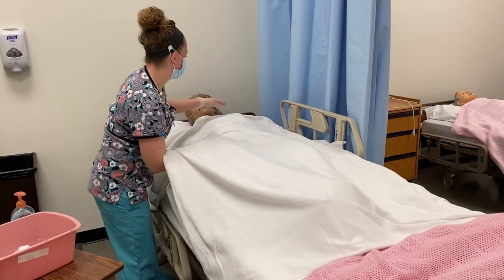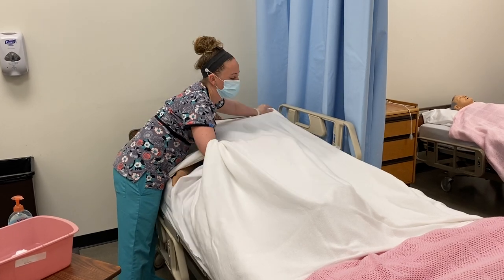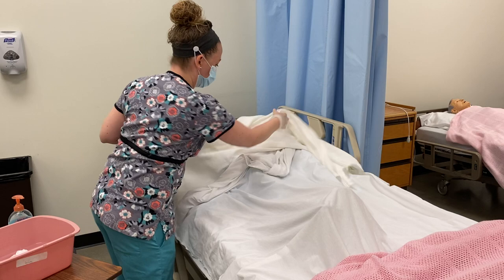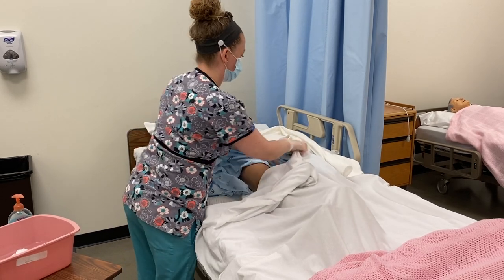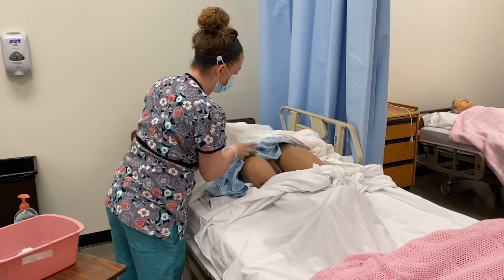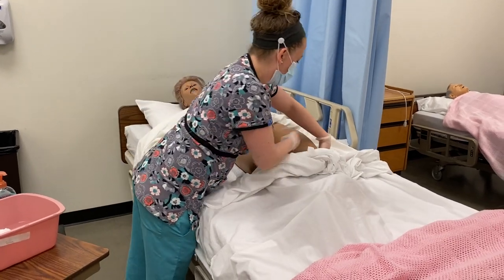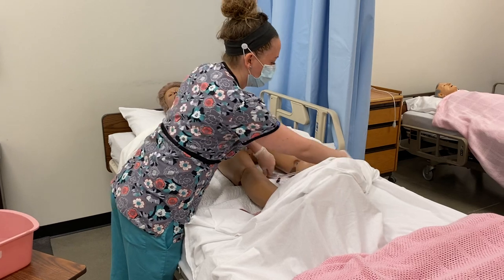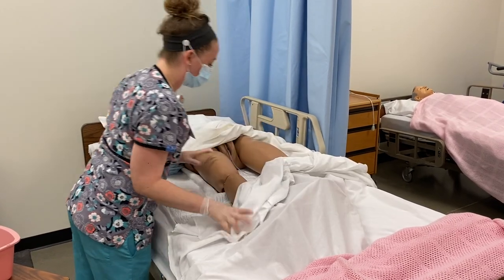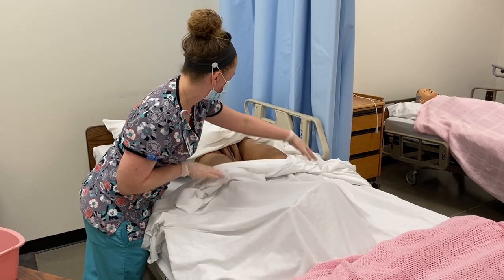I'll pull your sheet down but keep you covered, exposing just your peri area. I'm also checking to make sure the catheter is free of kinks and urine can flow freely through the tubing.